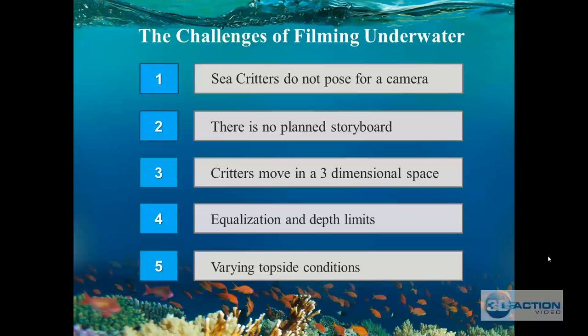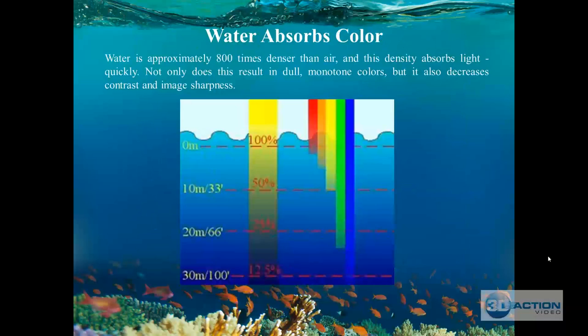Fifth, you have varying topside conditions. Going out on a boat, it may be wavy and your equipment will be bouncing around. Bring an extra towel to place your unit on. Water absorbs color, and water is approximately 800 times denser than air — this density absorbs light quickly. Not only does this result in dull, monotone colors, but it also decreases contrast and image sharpness. As part of this course, we'll show you that filming with a red filter and properly positioned lights will bring amazing colors back.